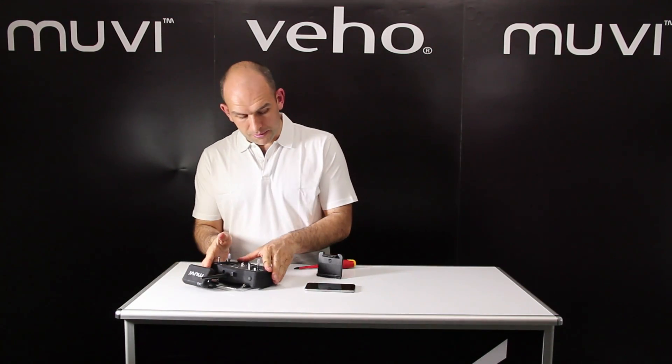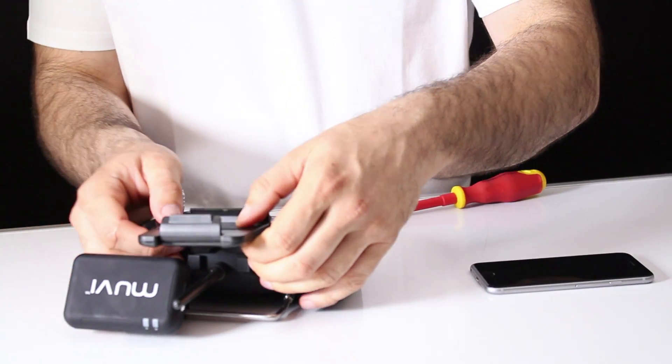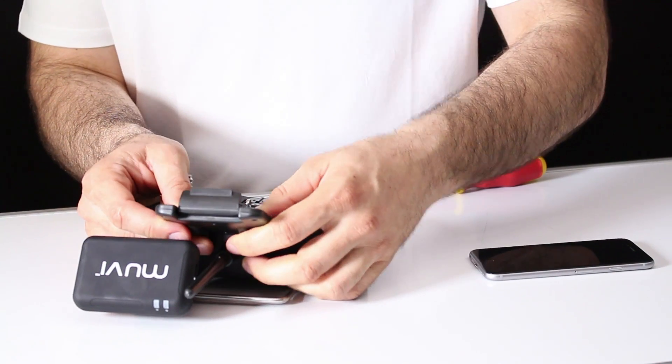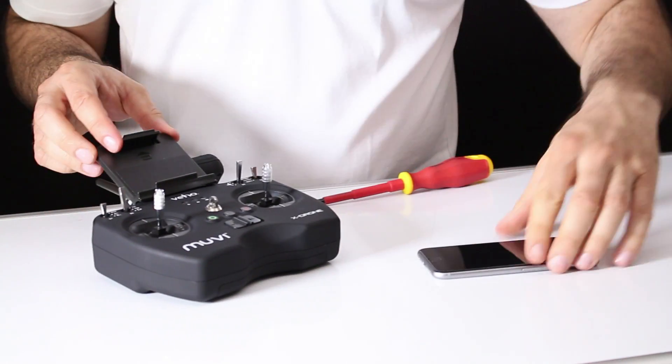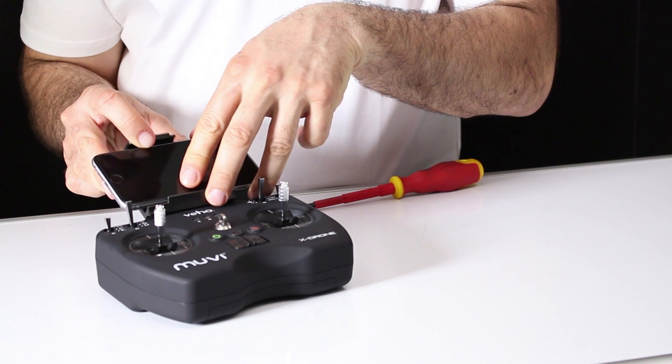Now time to fit the smartphone mount — again really simple, just a little push fitting onto there. Open up the adjustable case, pop your smartphone in, and you're ready for flight.